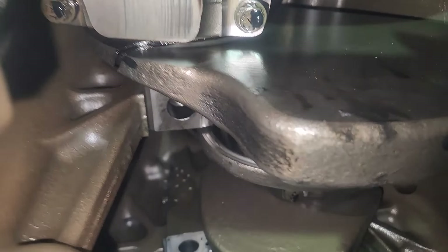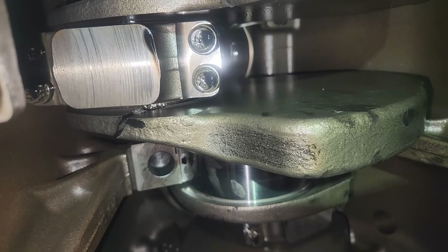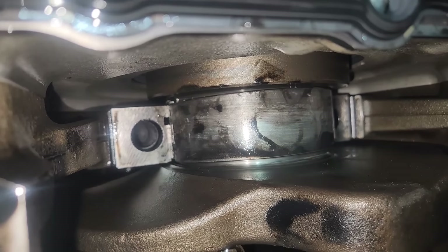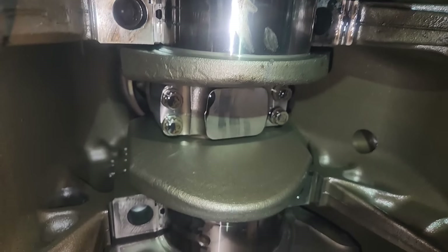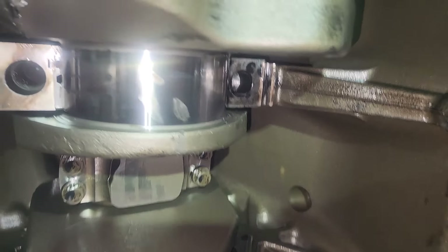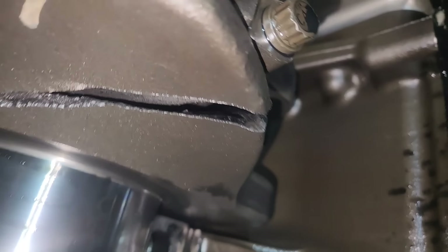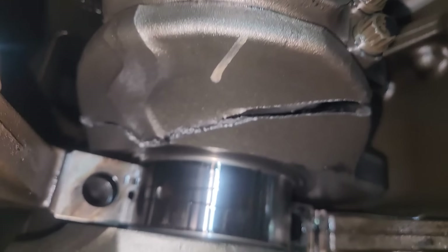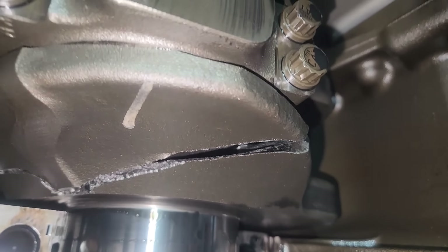I pulled five, six, and seven main caps off — which are the rear three. Five and six mains actually look decent. Number seven, though, was partially spun and I couldn't get the lower bearing out. What we're doing here is rotating the crankshaft around trying to see how bad that crack in the crank is — and as you can see, it's pretty bad. The crank is completely cracked in half. That is no bueno. That crank is going to have to be replaced.